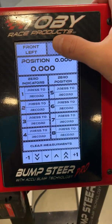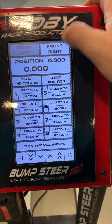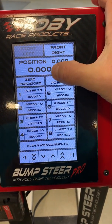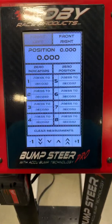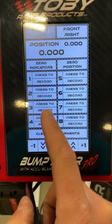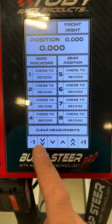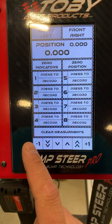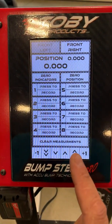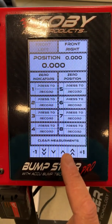The machine works as follows: you press either left or right side of the car, whichever one you are working on, and then it shows your position up here followed by your indicators. You can zero out your position, zero your indicators, and then you can record up to eight different measurements. You can clear out your measurements, and then you can go down or up by one inch increments, and then you can do it manually at a fast rate or manually at a slow rate.